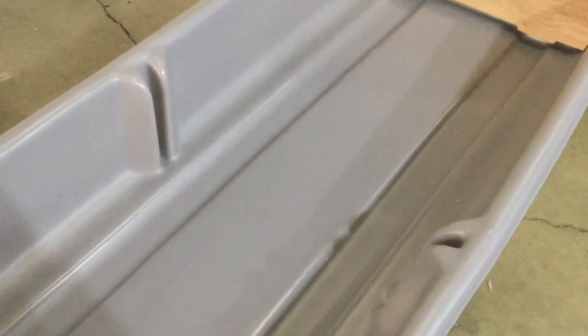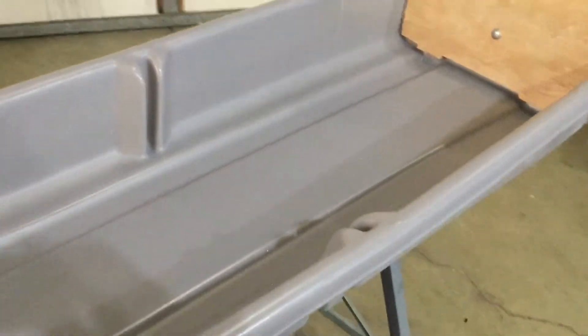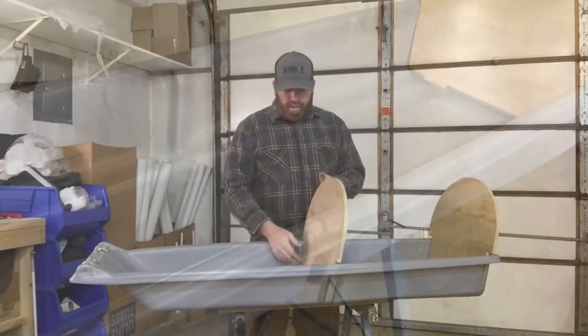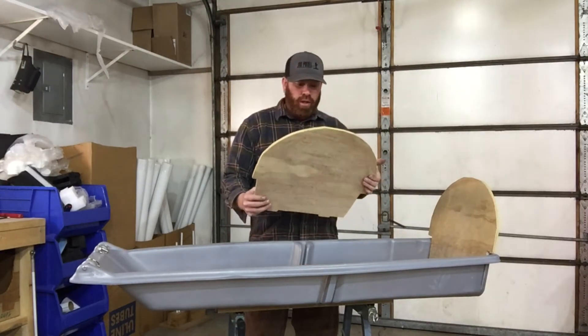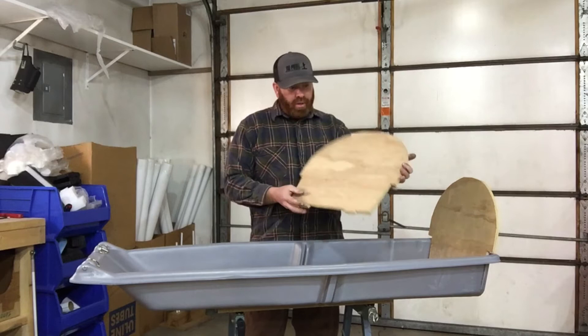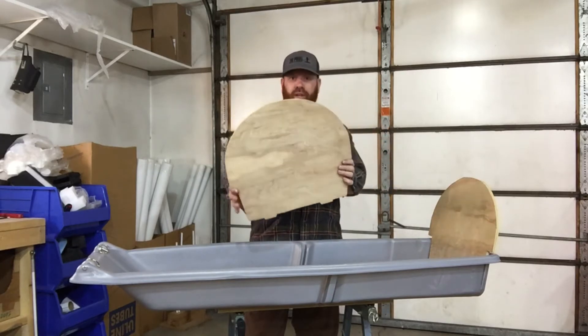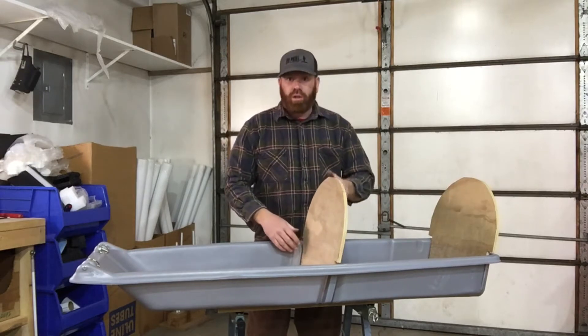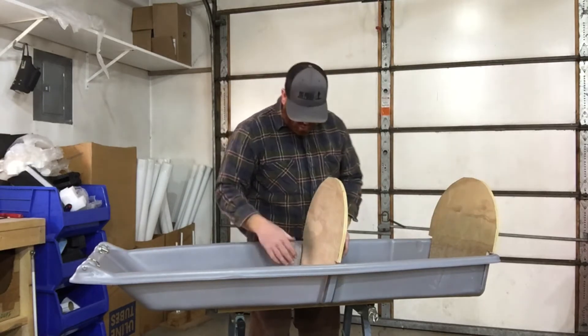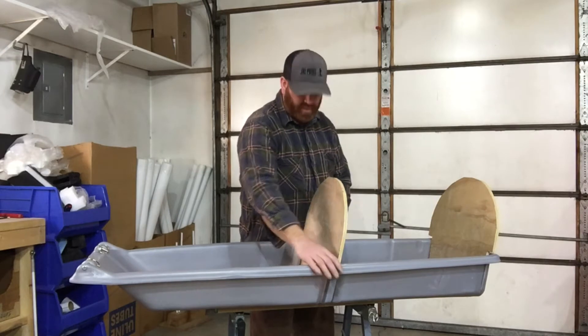The Snow Clipper has these molded-in slots so you can add in a backrest of your own. These backrests in particular are just half-inch plywood, and you can see I kind of cut them to look like a backrest, and they slide right into the molded-in slots that the Snow Clipper has in the center of the sled.